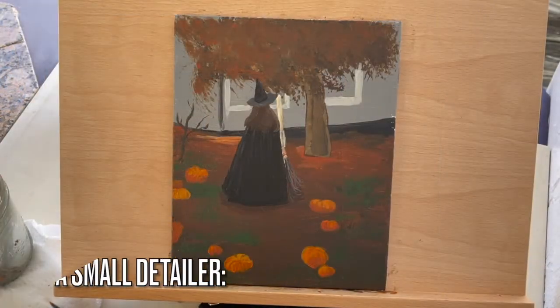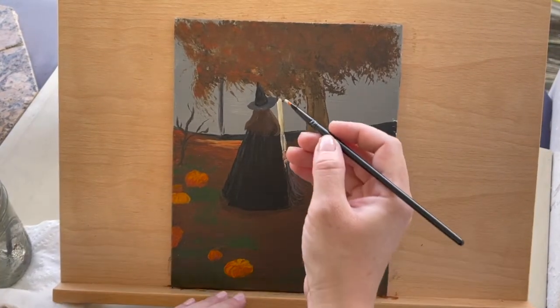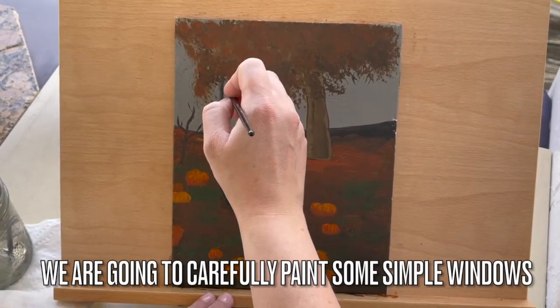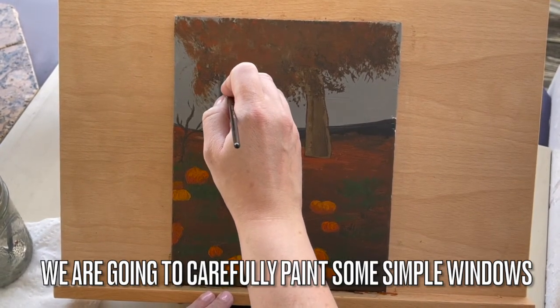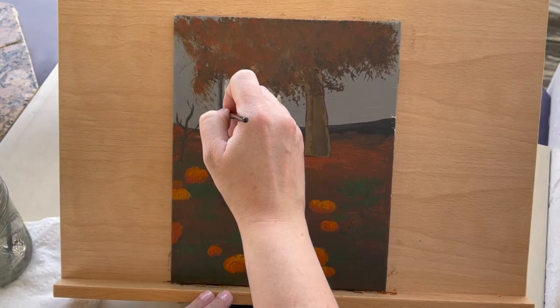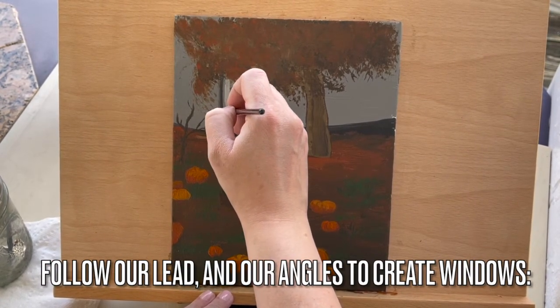Now we'll need light gray and a small detailer brush. We are going to carefully paint some simple windows in the background — it was very windy when I was filming this. Follow our lead and our angles to create windows.